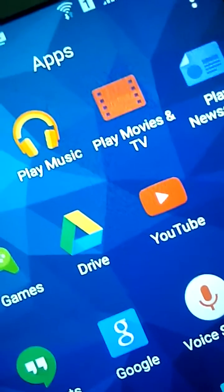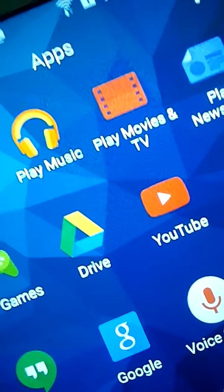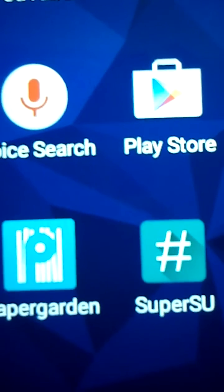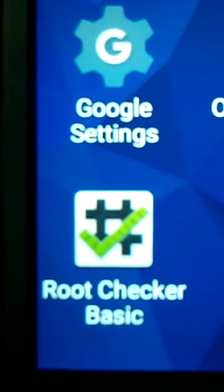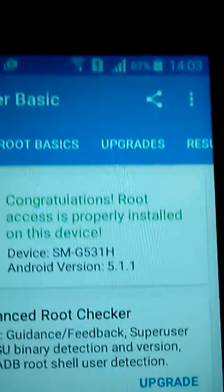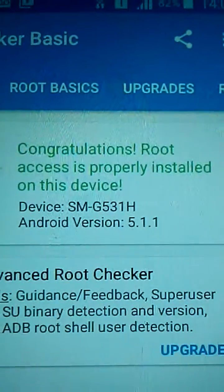After you wipe the cache, go straight in and it will be like you're starting the phone for the first time. When the phone comes on normally, you will get the SuperSU icon right there. Go to the Play Store, download a root checker, open the root checker to see if it's rooted, and you will get confirmation. That's about it.